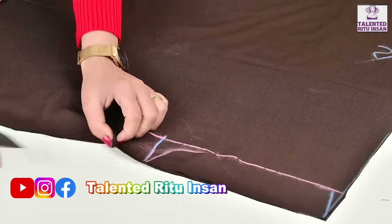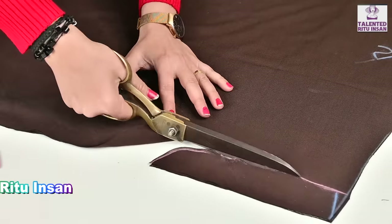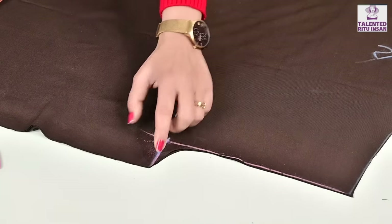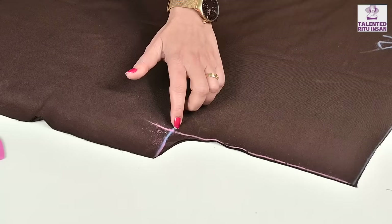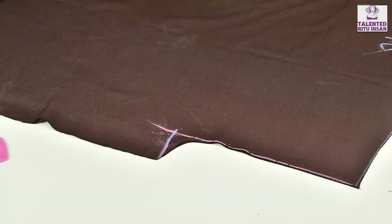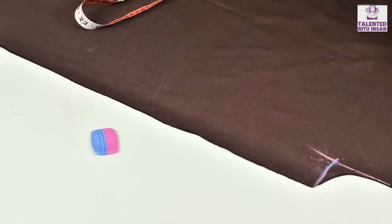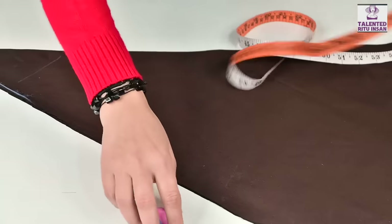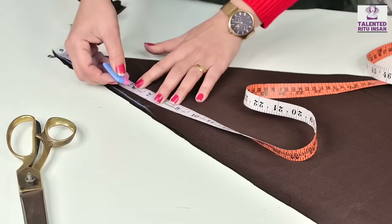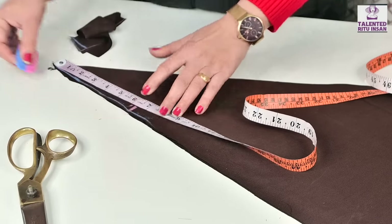We will cut this. So we have cut this as well. If it is a heavy size then you can add a little round shape. Now we have 6.5 inches — or 6 inches as well — you can open it. I am going to put a 1.5 inch mark on the left.